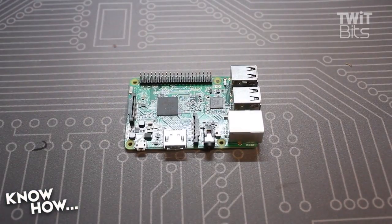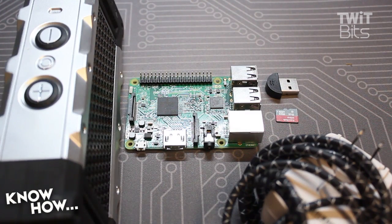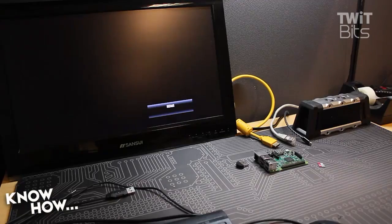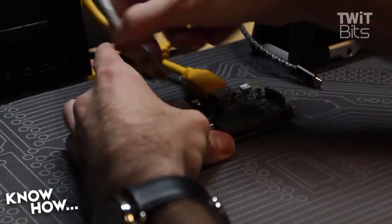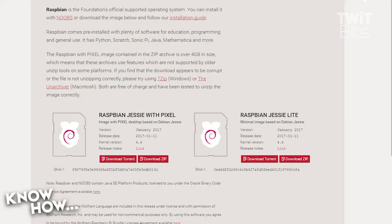You're not going to need a lot to start this project. You'll need a Raspberry Pi Model 3 or 2 — I'm using the 3 — a USB mic, an 8GB or larger microSD card, a microUSB cable and power adapter, a speaker, and of course a keyboard and mouse to interface with the Pi.